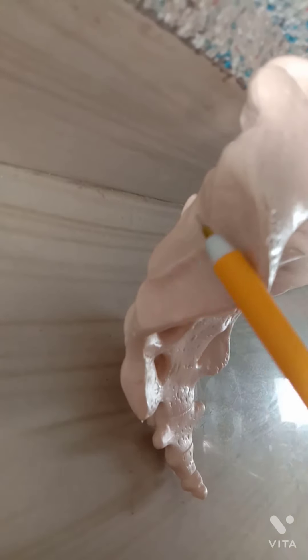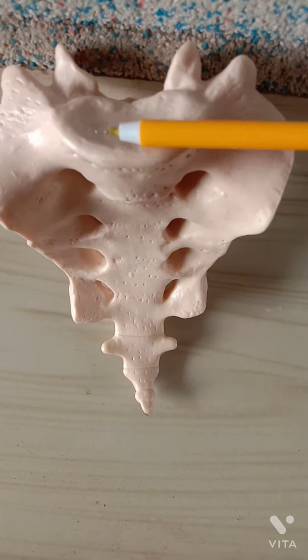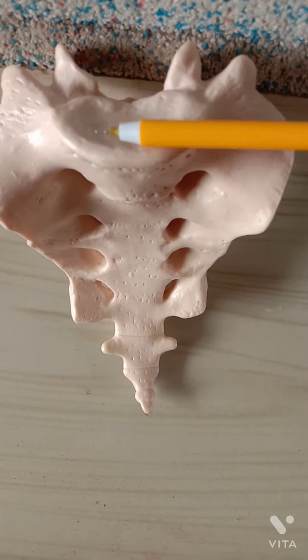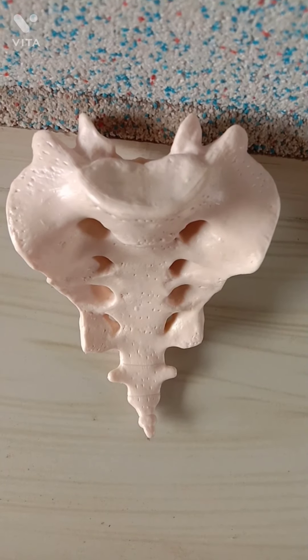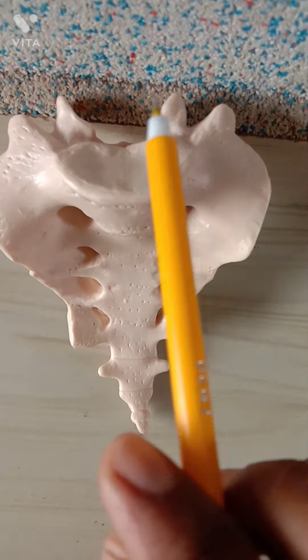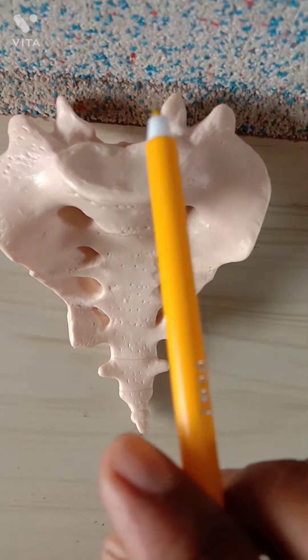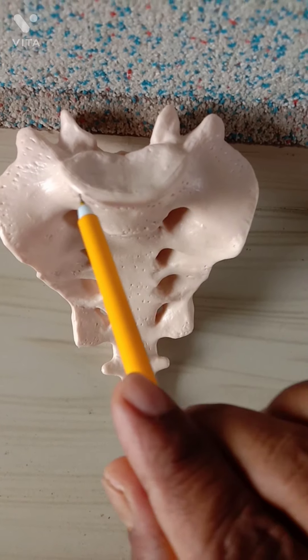The external features of the sacrum include: the base — the upper part; the apex — the lower most part; and four surfaces — the pelvic surface, the dorsal surface on the posterior part which is rough, and two lateral surfaces on both sides.